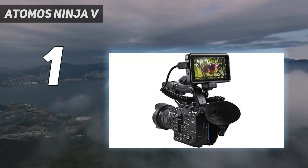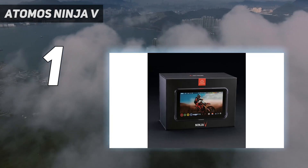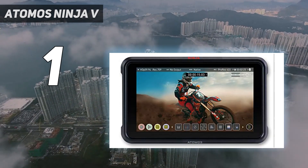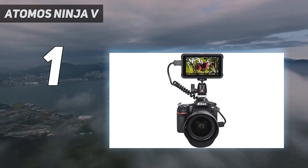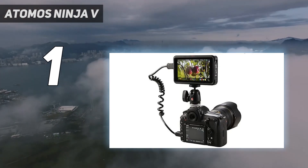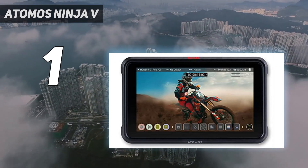And number 1: the Atomos Ninja V is the best external camera screen and recorder to buy today. It's been around for a while; however, Atomos's own storage media is expensive, though there are cheaper third-party solutions.